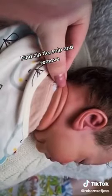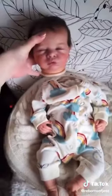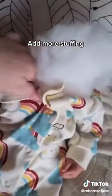First, find the zip tie that's holding her head on and you'll want to cut it. Then you can just remove the head. The stuffing got compressed from so much handling, so I'm going to be adding more of my own in. It's easier to do this when you take the clothes off though.